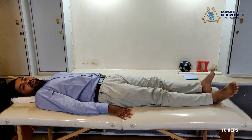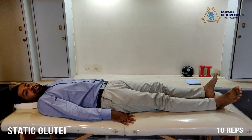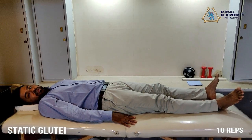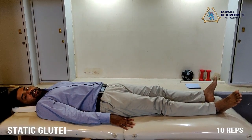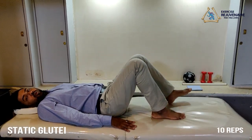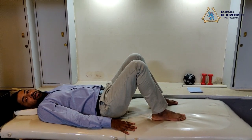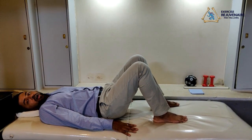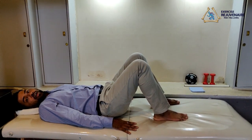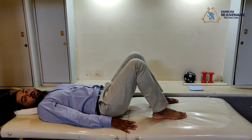The next exercise for the knee protocol is known as the static glutei exercise, or the static hip muscle exercise. To perform this exercise, you start with your knees folded. Then squeeze your hips and hold tightly: one, two, three, four, five. Relax. Again, squeeze your hip joints.